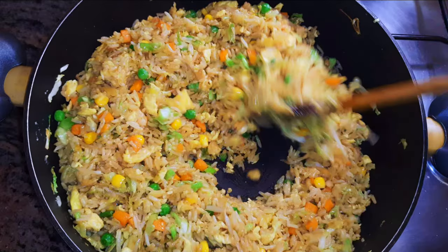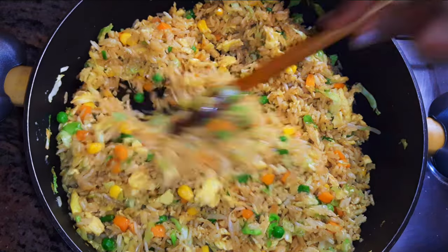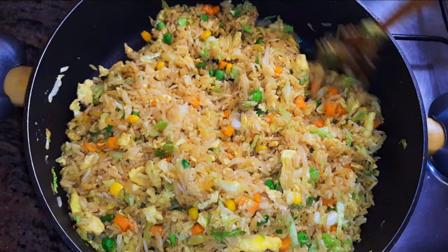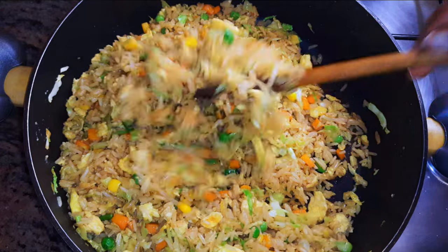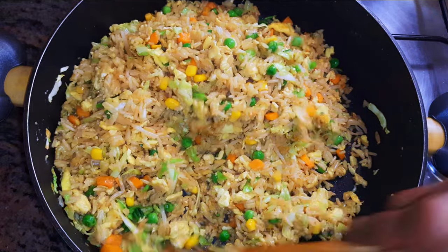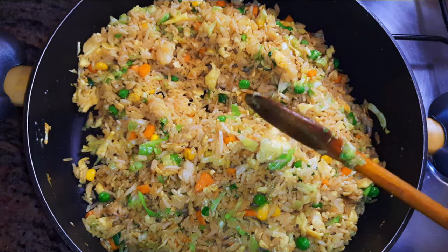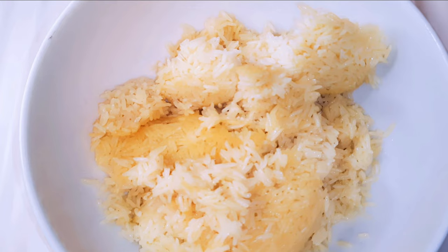Hello, welcome back to my channel. If you're new, welcome and I hope you stay. Today I'm bringing you my lazy fried rice recipe. If you've got some old cooked rice in your fridge, please do not throw it away — it will come in very handy. Without wasting time, let's just get started.